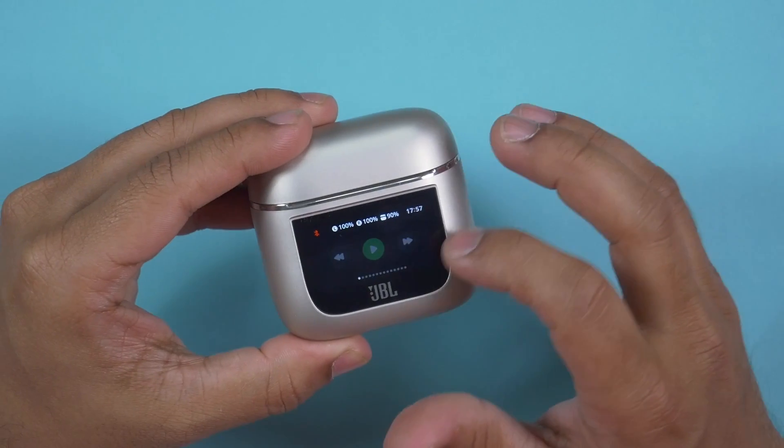Welcome to another honest review video. Today I have the JBL Tour Pro 2. I have been using this one for the past couple of weeks and I'm in love with this device — but for all the wrong reasons. This is a set of earbuds, but I'm not in love with the earbuds; I'm in love with the charging case. The charging case comes with an LCD display panel, and on this panel we can do a lot of things.